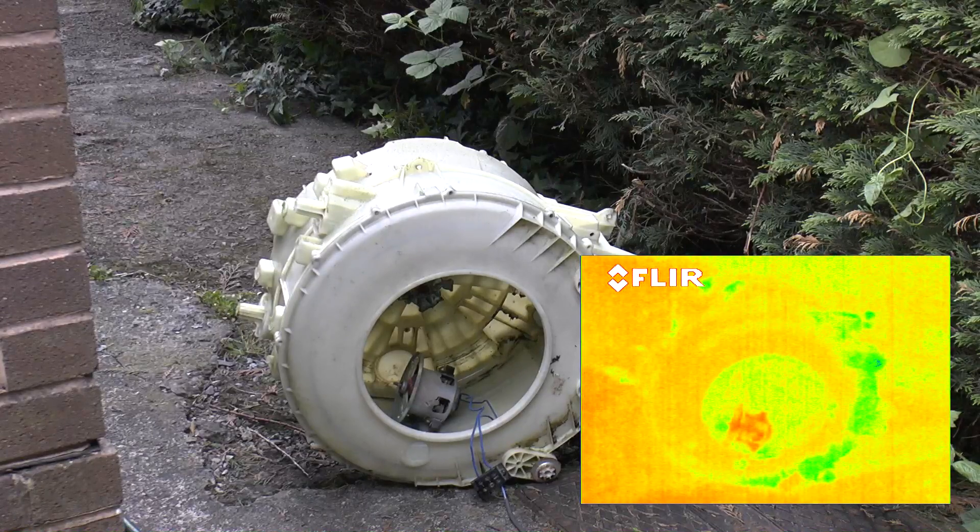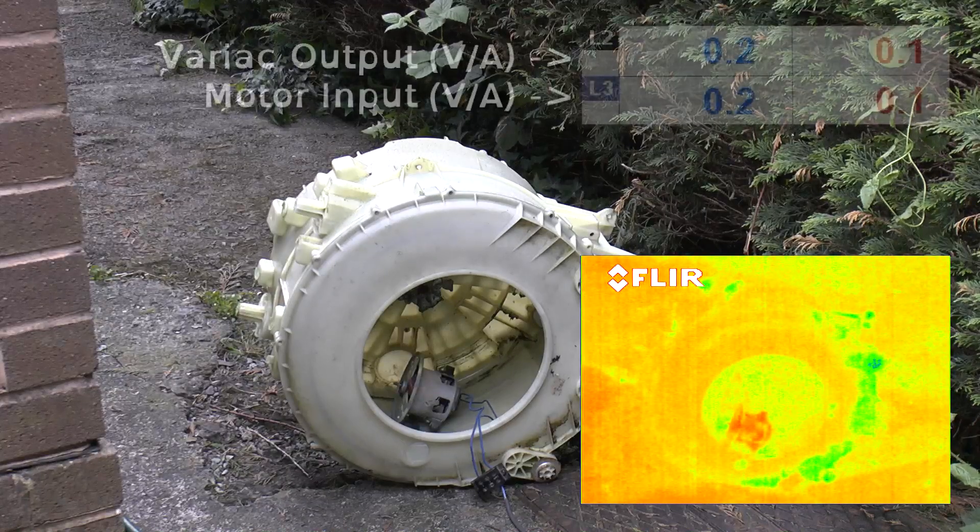So here we go. The mains is going into the variac. The variac is going into the welder, which will take the 240 volts in and put about 415 out. Let's see what this thing can handle.